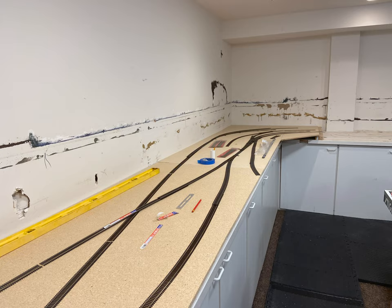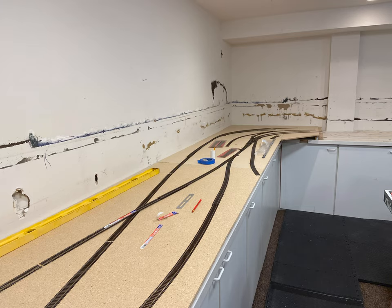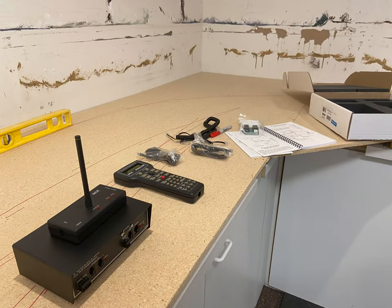Here I am just testing out the track arrangement. This is the unboxing of the new NCE DCC system.